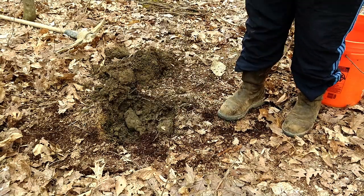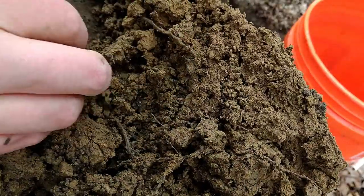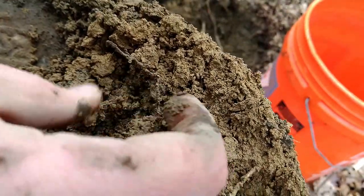The topsoil may be about six inches deep here. Some places have no topsoil and you'll reach the subsoil almost immediately. Other places you'll have to dig down over a foot, but the change is almost always visible. Our subsoil is a lot more yellow than our topsoil.